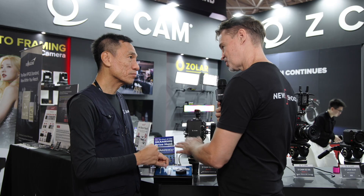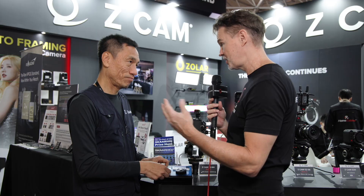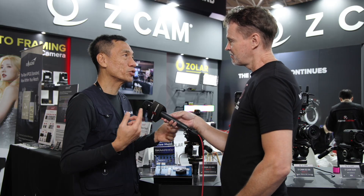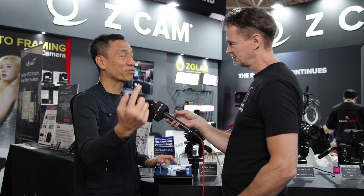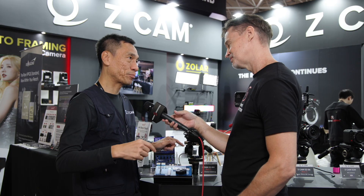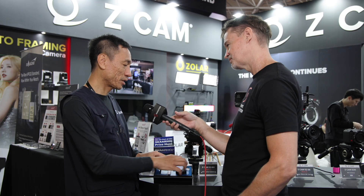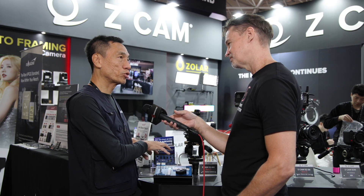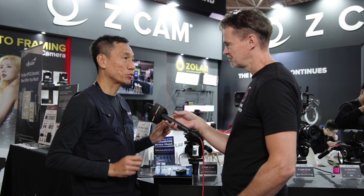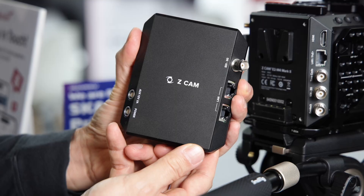Since you know that the previous three to five seconds are already captured on the media card, this is generally something done in an OB truck. Someone sees the goal, presses the button, takes the information from here, queues it up, and plays out the replay in slow motion. The beauty is that you wouldn't miss it — even after the action, after the goal, you just hit the button and the previous few seconds are already captured, so you feel very confident.